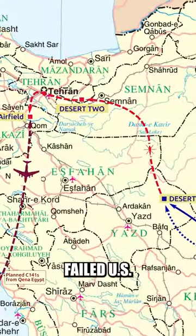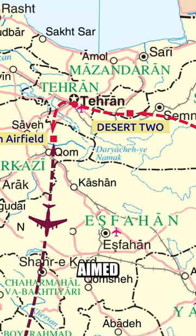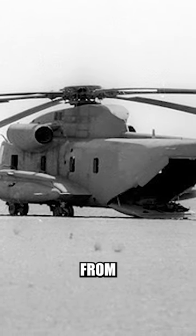Operation Eagle Claw was a failed U.S. military operation on April 24, 1980, aimed at rescuing American hostages held in Tehran. The plan involved eight helicopters, but was plagued by issues from the start.